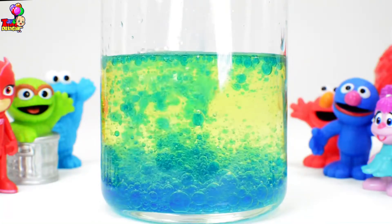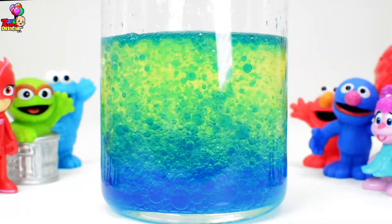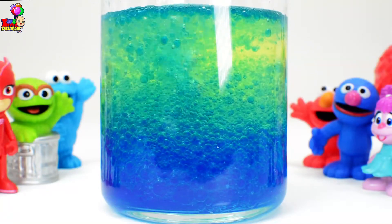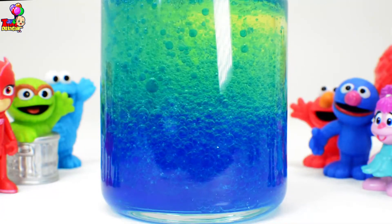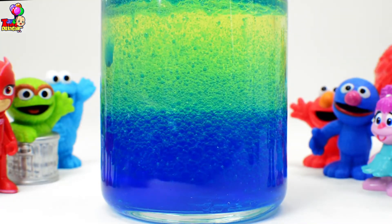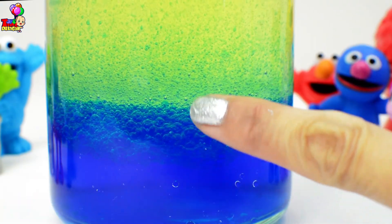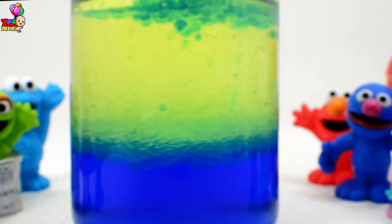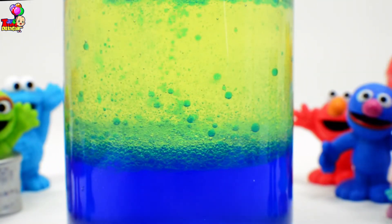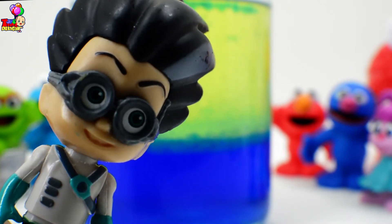Let's observe! Isn't it fascinating? Our blue water power is at the bottom and the slippery oil is on top. Can you see those little droplets there? Let's shake this up. Our blue water droplets are going down. Wow, that water has power!